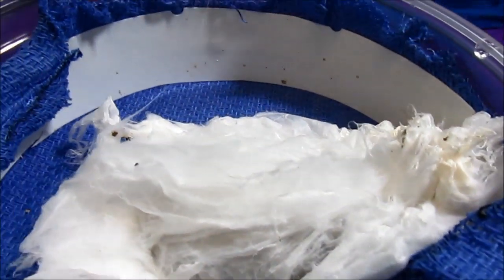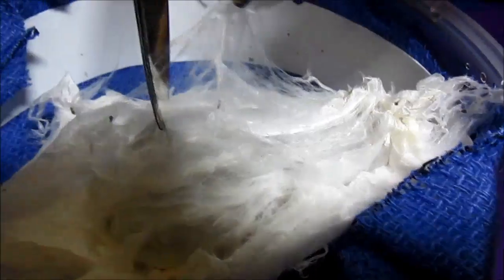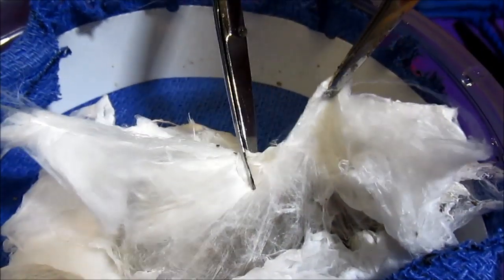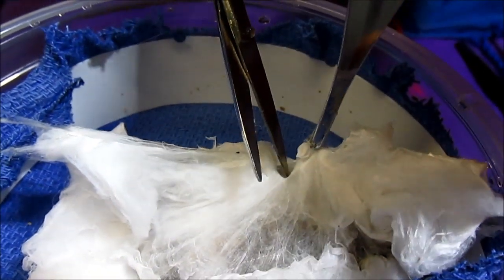Now that I have the sack here safely nestled in my incubation chamber, I need to go through the delicate task of opening it. Many layers of silk. Okay, I am now into the final layer.